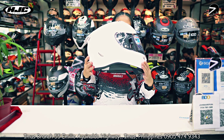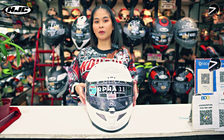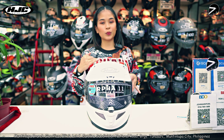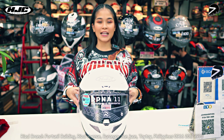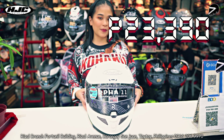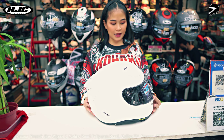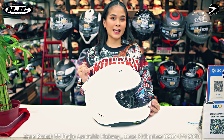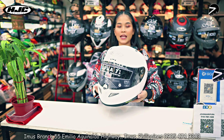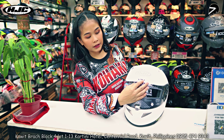Naka PIM plus siya guys, kaya hindi biro yung mga materials niya, kaya ganun na lang yung presyo niya. So this one guys, sa plain natin, RPHA-11 is 23,390 pesos. Nag-iba ang presyo niya depende sa kulay at design. So yung free na lang sa kanya ay smoke lens, ang nakakabit ay clear lens.